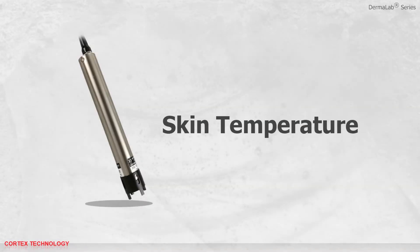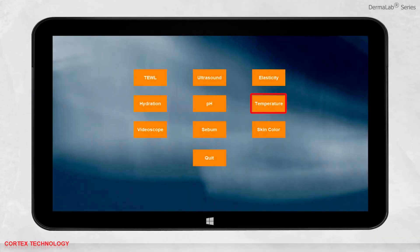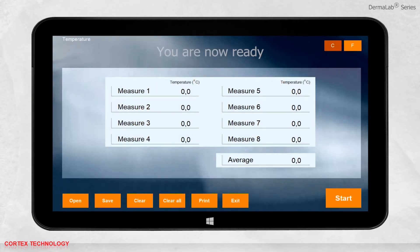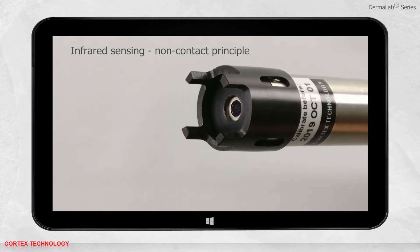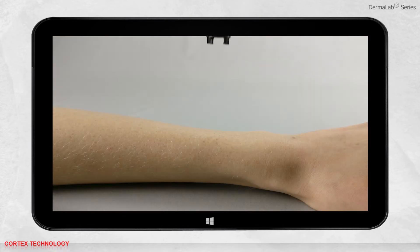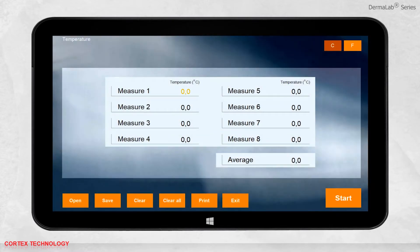Skin temperature application. Select temperature. You are now ready to make a measurement. The probe uses infrared sensing, which is a non-contact principle. Place the probe approximately one to three centimeters away from the skin and press start. After a successful measurement, you can see the temperature updating in the interface, and you can change the name of the measurement.